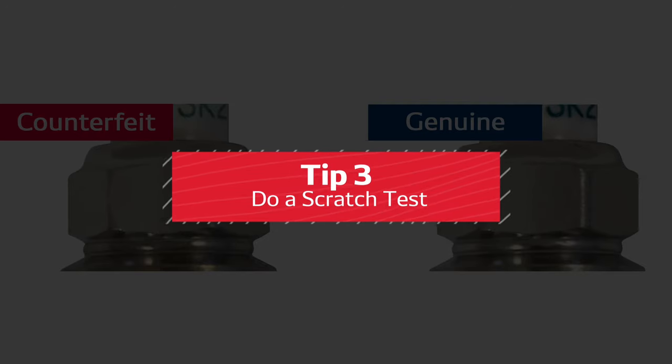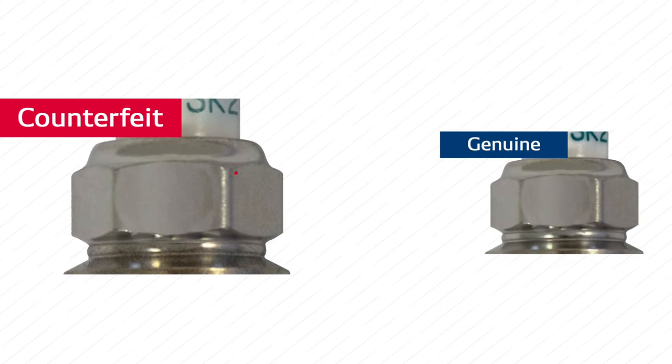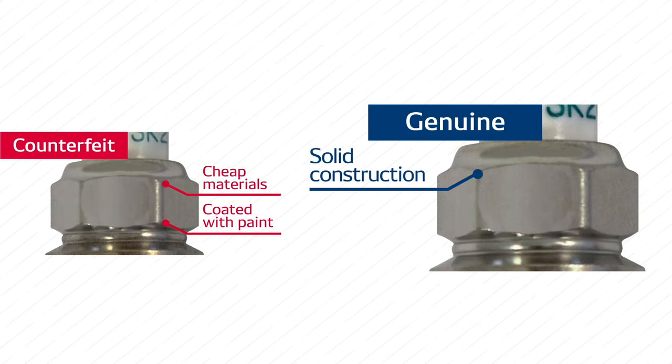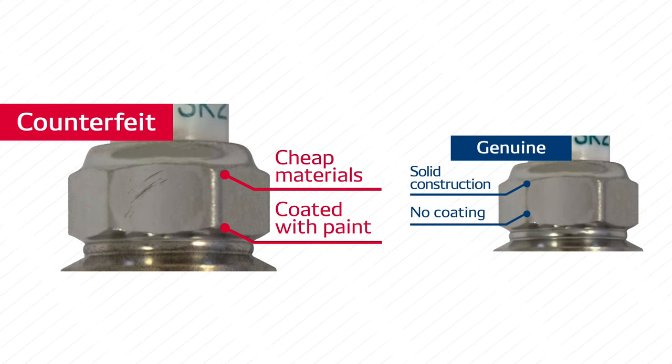Tip number three: do a scratch test. Counterfeit spark plugs are constructed using cheap materials or are coated with paint, while a Denso plug is made with solid construction and no coating. Use a pocket knife or other sharp object to scratch the hexagon. If you see scratches, then you've spotted a fake plug.